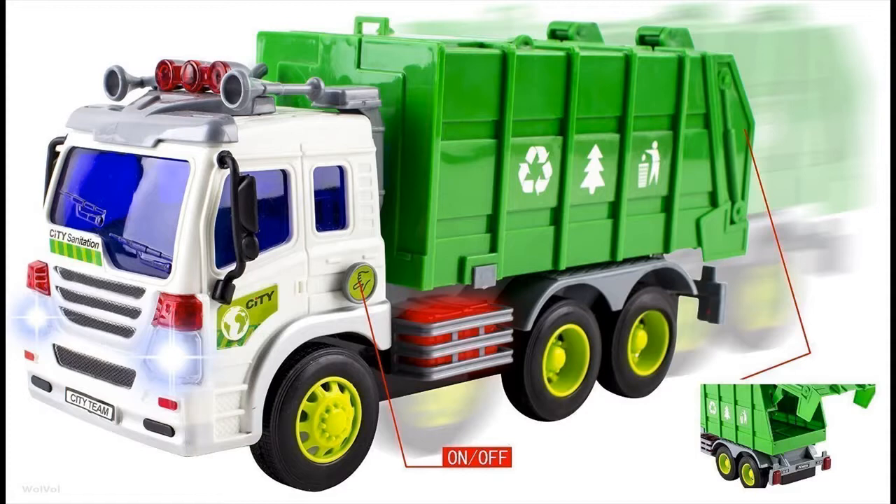Great gift toy for the kids who love garbage trucks. Press the lift button on the side to lift up the back.